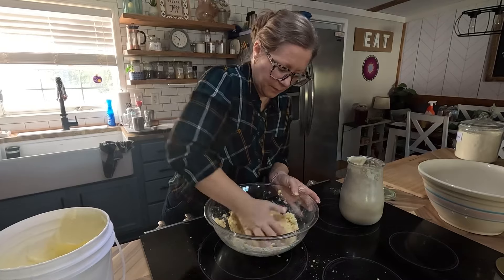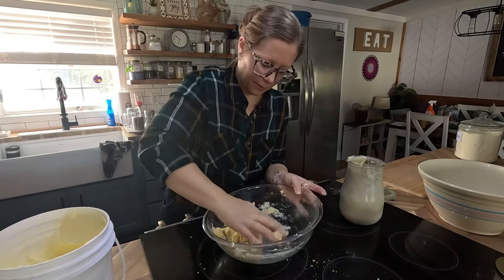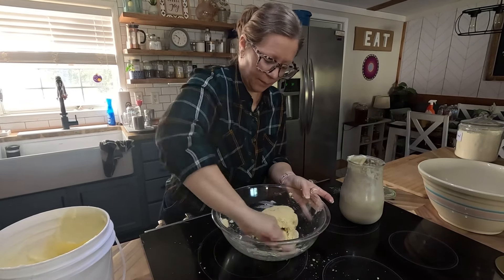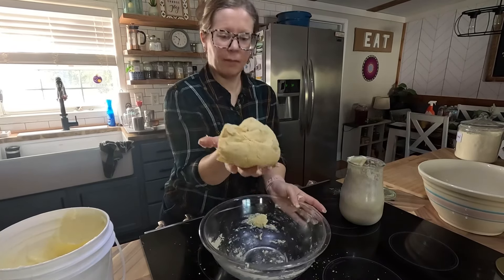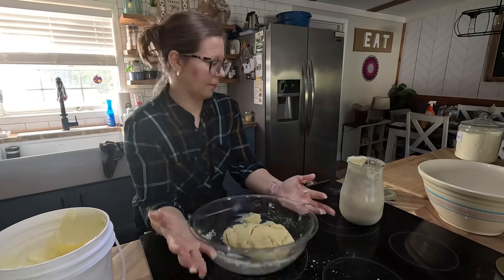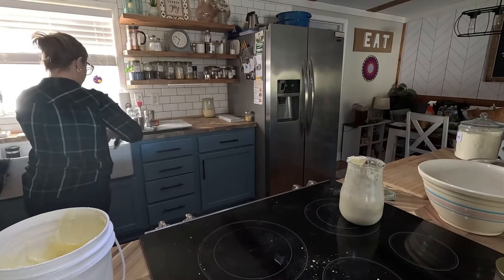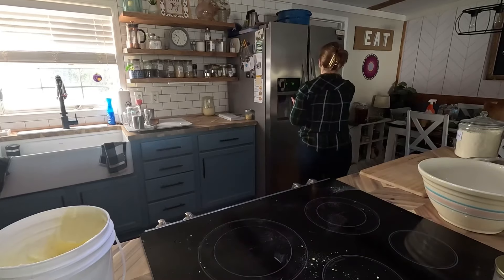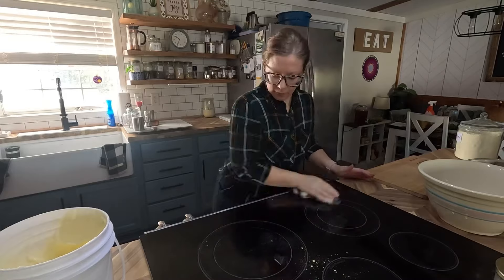I'm just mashing this together — and future me knows I did not mix this enough. You don't want your hands in the dough too much because you don't want to melt your fat. But here you can see it all came together. I do not refrigerate my dough. I know a lot of people put their dough in the refrigerator while they cut their apples, but I have a really hard time working with cold dough, so I just keep mine out at room temperature.